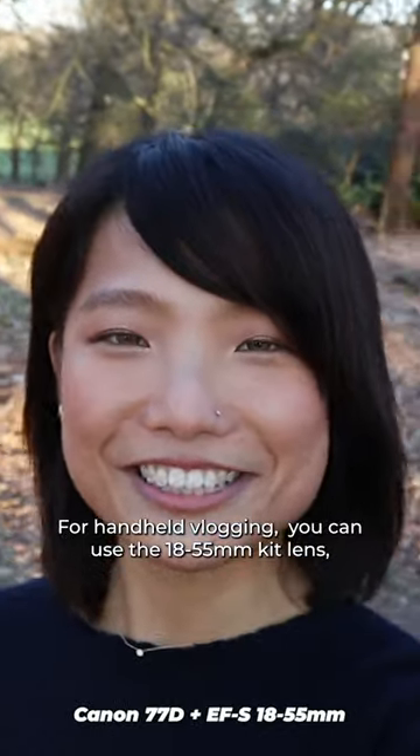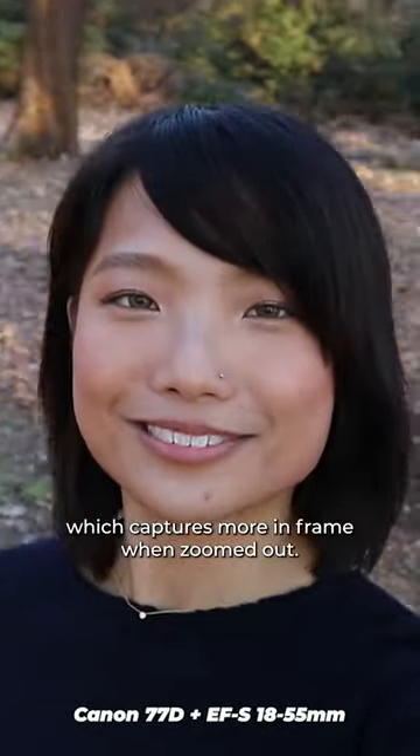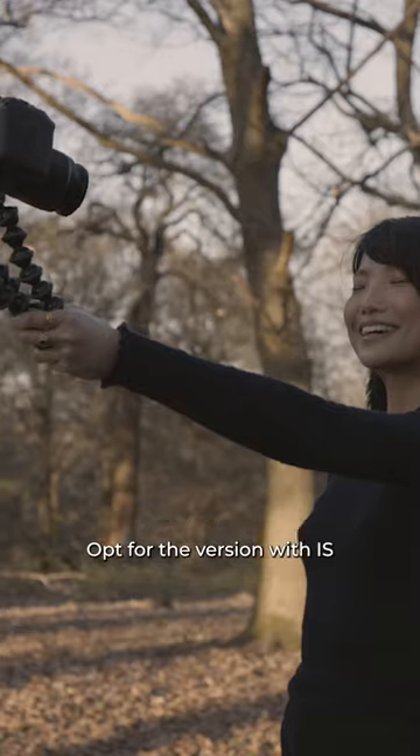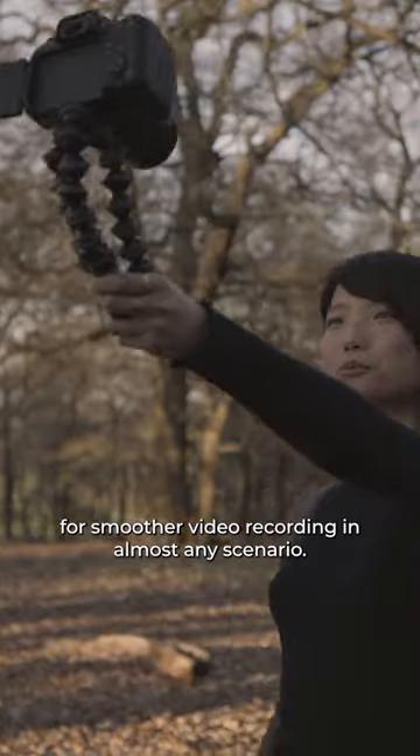For handheld vlogging, you can use the 18-55mm kit lens, which captures more in-frame when zoomed out. Opt for the version with IS for smoother video recording in almost any scenario.